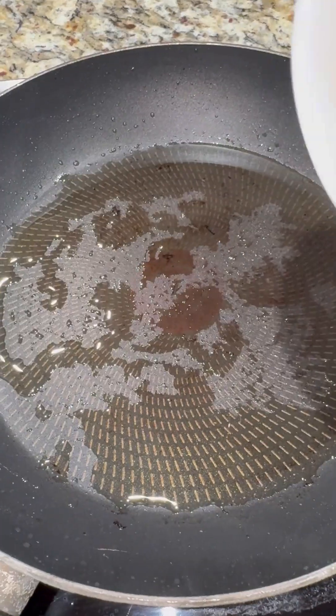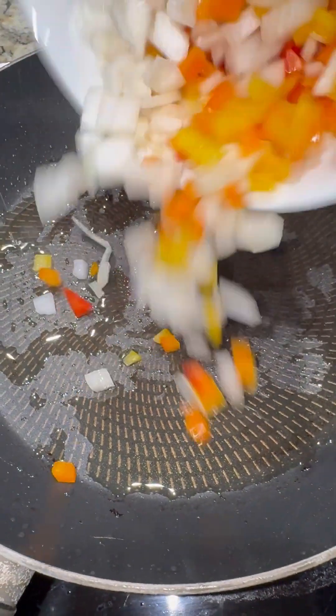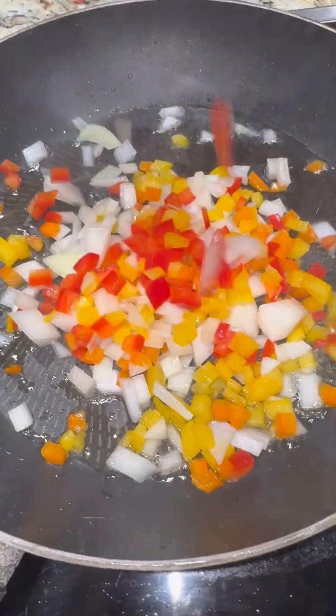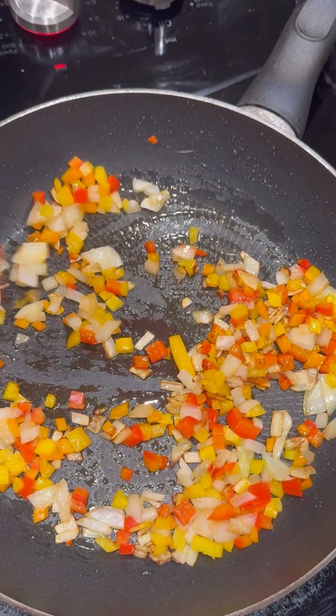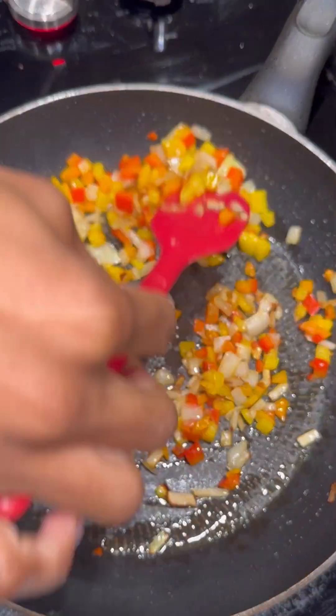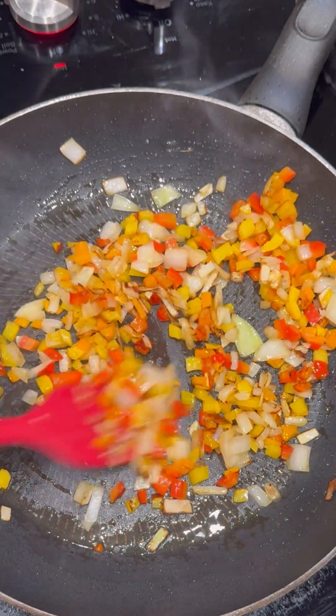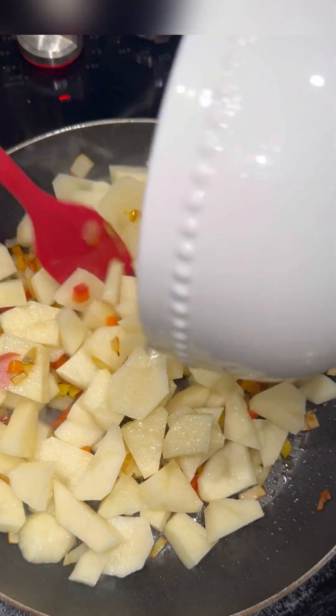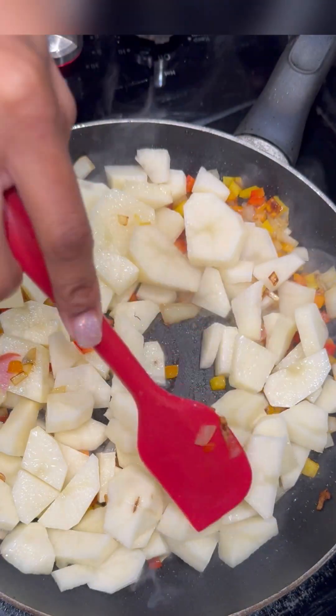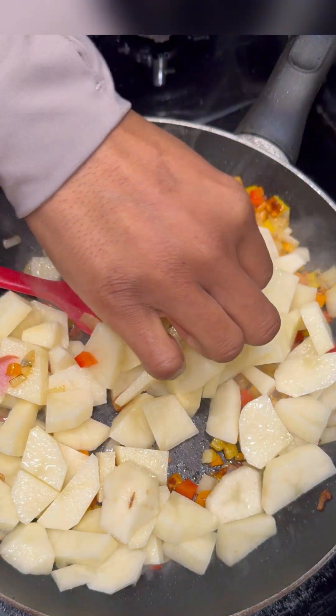Once I finished that, I pulled them out of the skillet. Then I added in my peppers and onions into that same skillet. Mixed that up a little bit until it was fragrant, and then I added in my potatoes. My potatoes were peeled and cut earlier and soaked in cold water for about two hours to remove some of the starch.